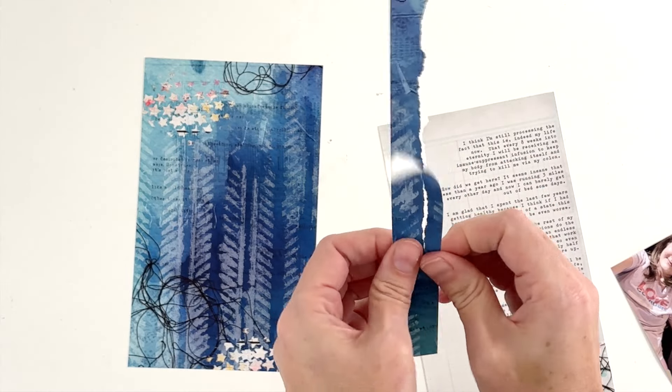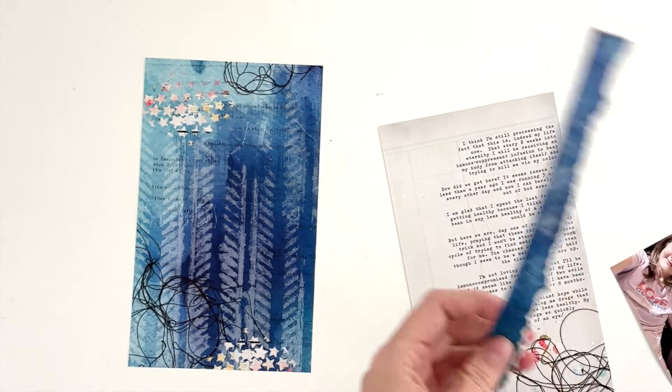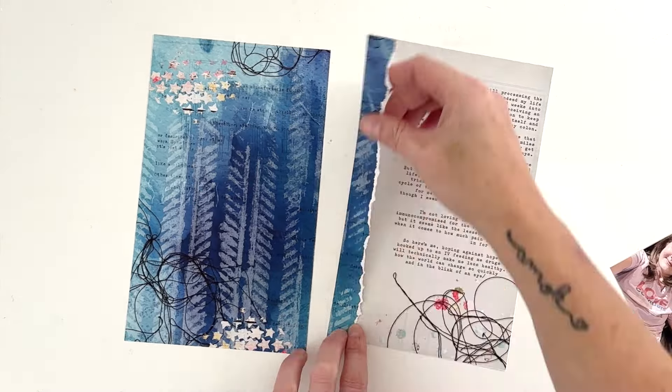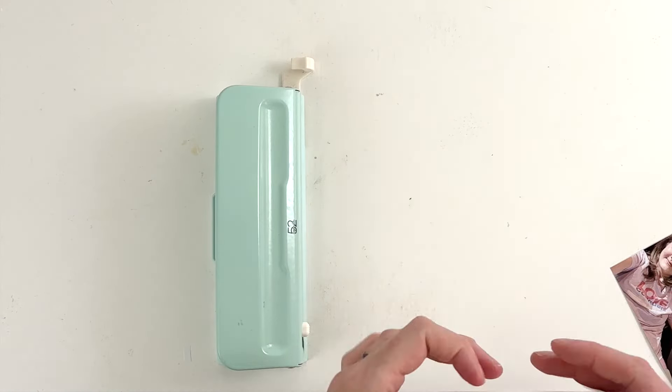Today I am going to be using a collection from Clever Monkey Graphics, Tracy Monette, over at Sweet Shop Designs. It is called My Chronic Life and it is an older collection — from 2022 — and it covers basically the gamut of any chronic illness you can possibly think of. And it's fun.